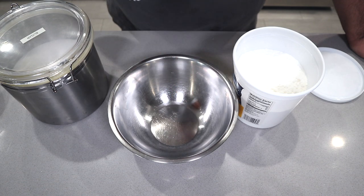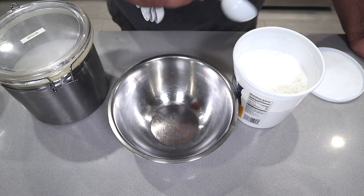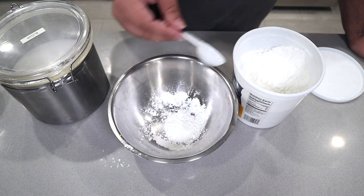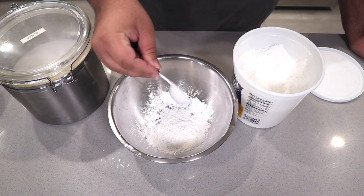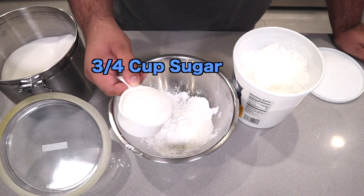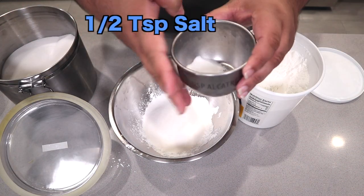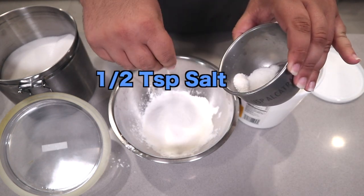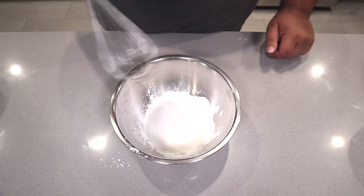First things first, the dry ingredients. Get a medium-sized bowl and add three tablespoons of cornstarch, three quarters of a cup of sugar, and a pinch or half a teaspoon of salt. Mix it all together with a whisk.